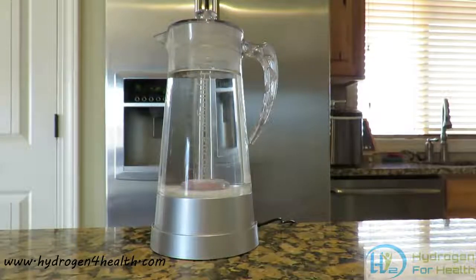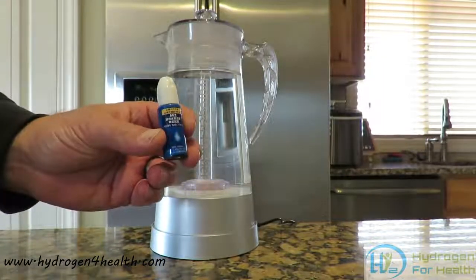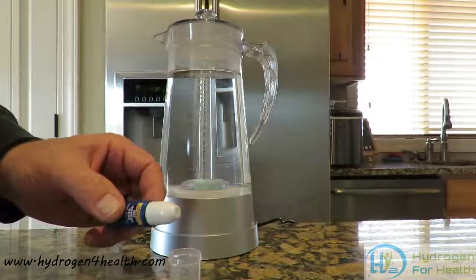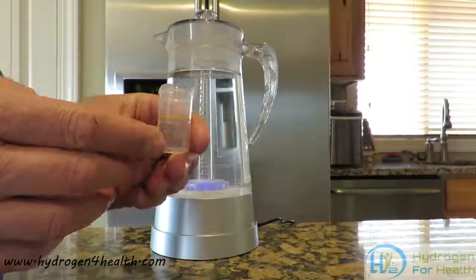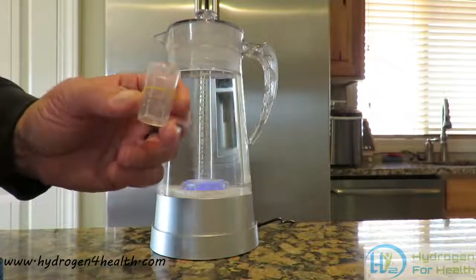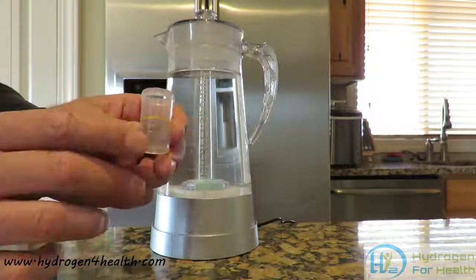One of the questions I am most often asked is how much hydrogen will this put in the water? We are going to test that out today. What we have is our test drops. This is MIZ, a company in Japan that produces these. We are going to test the hydrogen content in the water. We will get a sample up to this line here and then put a drop of the MIZ in, which is blue. The hydrogen in the water will turn this water clear again. As long as it is turning the water clear, it will tell you how much hydrogen is in it. One drop of MIZ equals 0.1 ppm of hydrogen content in your water.